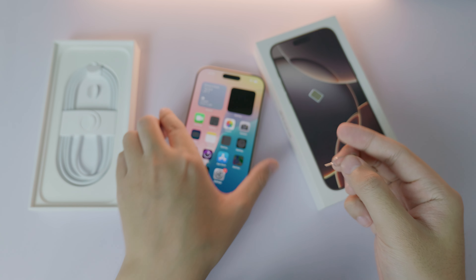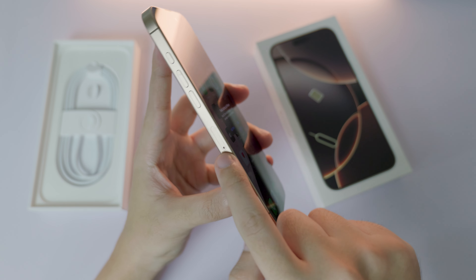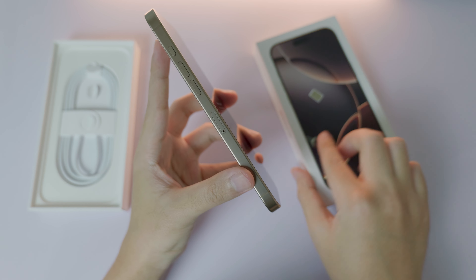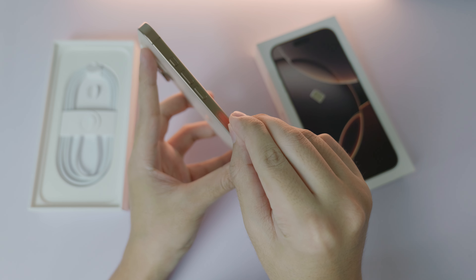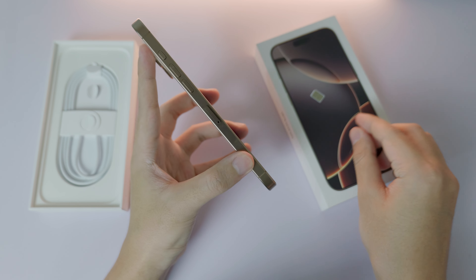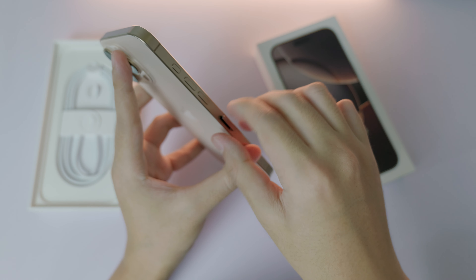Take the eject tool out, then look on the side of your phone — you're going to see the SIM tray slot right there. Go ahead and push it in. Now you can see it pop up — just take it out.